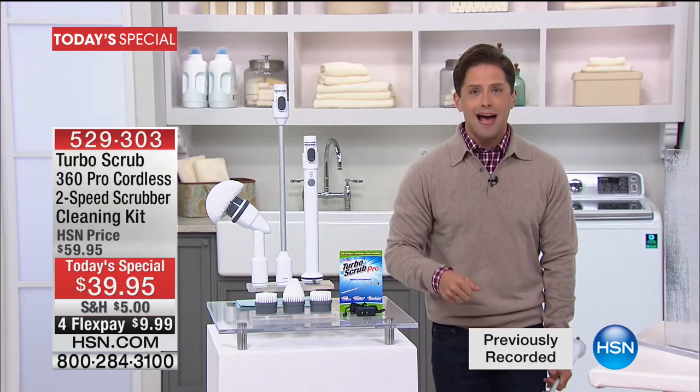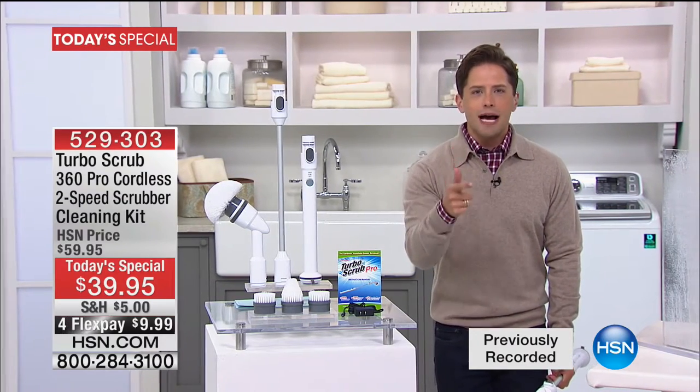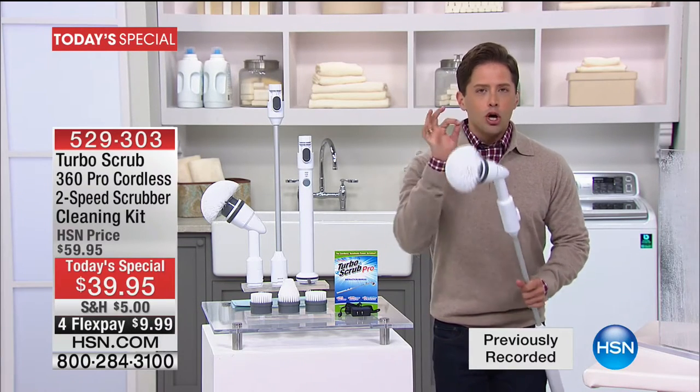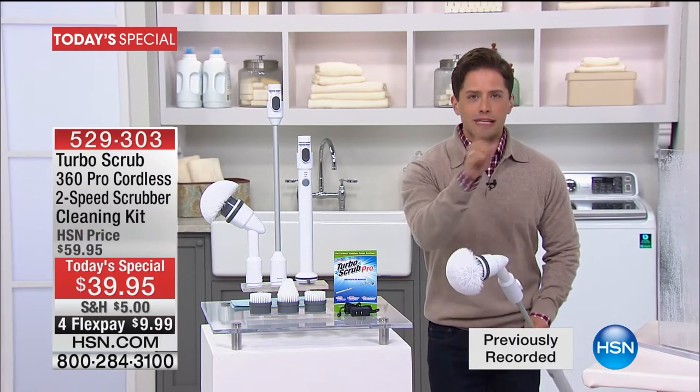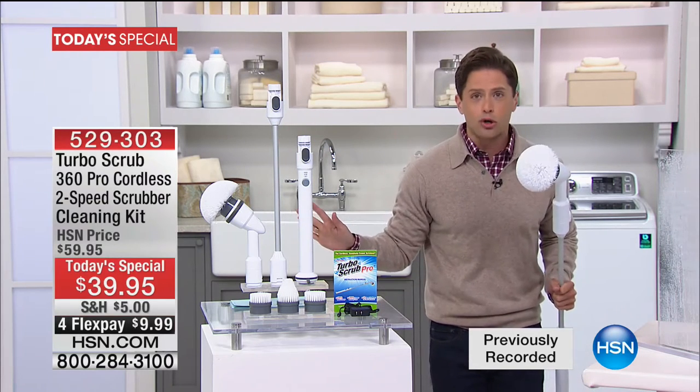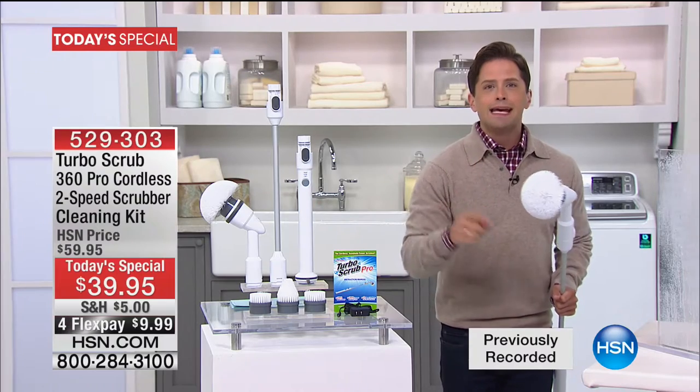Today what you get is your shower clean without rubbing and scrubbing, your tub clean without bending down, your car, your tires, your windows, your kitchen. It is the most versatile, cool, powerful, easy-to-use scrubber and cleaner ever. I think it's going to be the biggest hit in the world of cleaning devices, and today it's ten dollars.